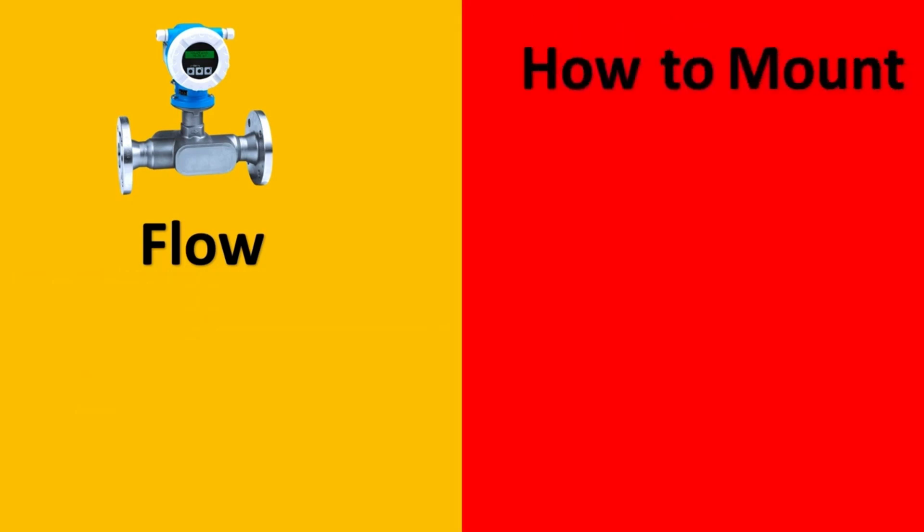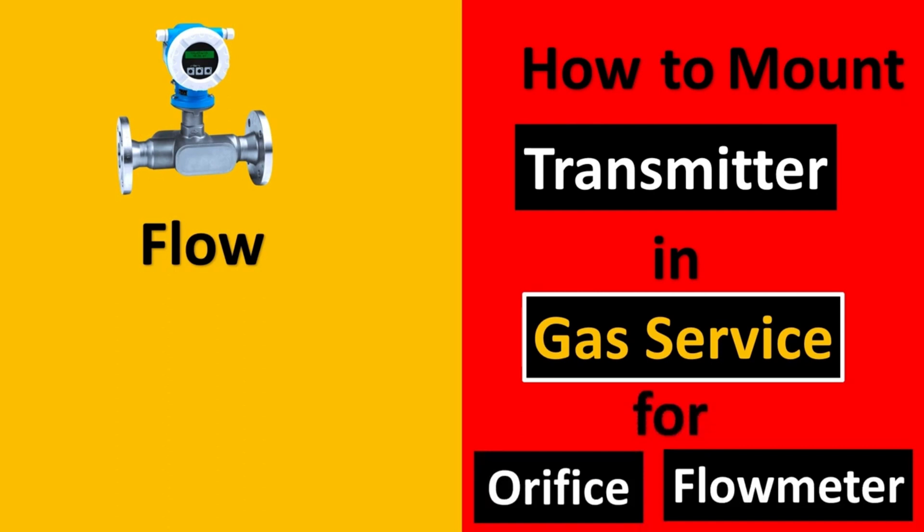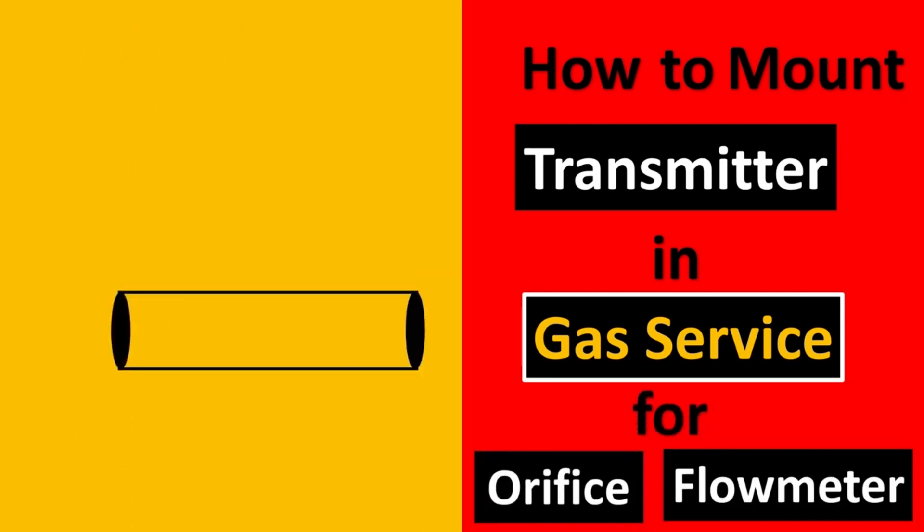In flow, one of the most asked questions is how to mount the transmitter in gas service, especially for orifice flow meters. Let's take this example.